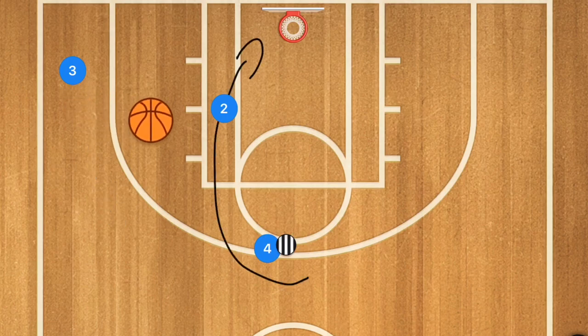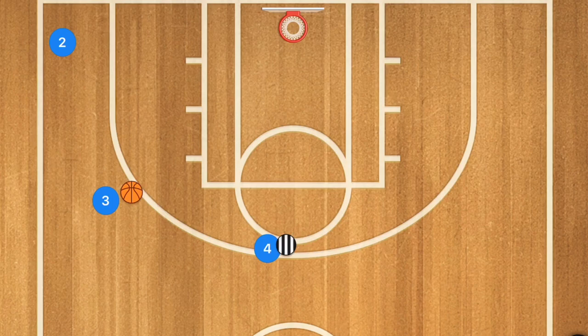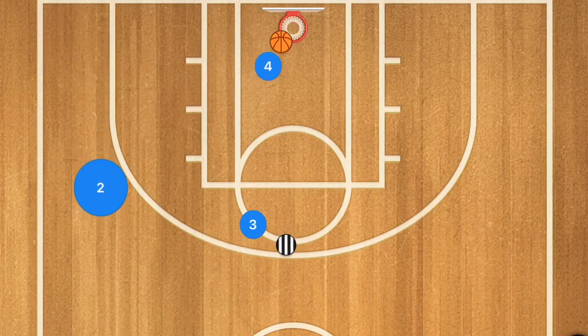The first option: player 2 cuts towards the rim, pass player 2 the ball for the layup. When done, player 2 gets that rebound, player 3 moves up, player 2 passes to player 3, and player 2 goes out. It's basically one big circle — pass, screen away, use that, then pass, score, and fill.